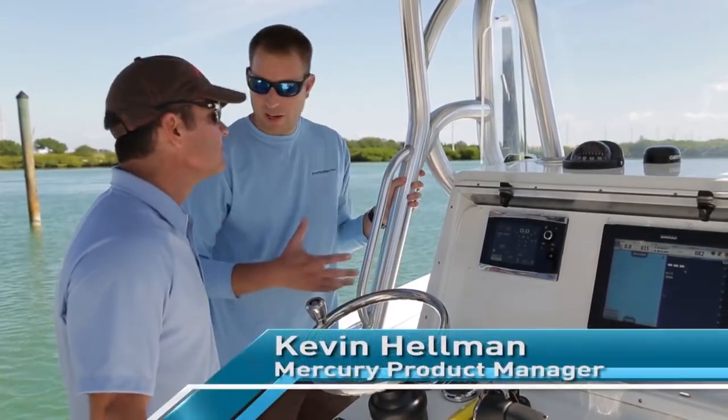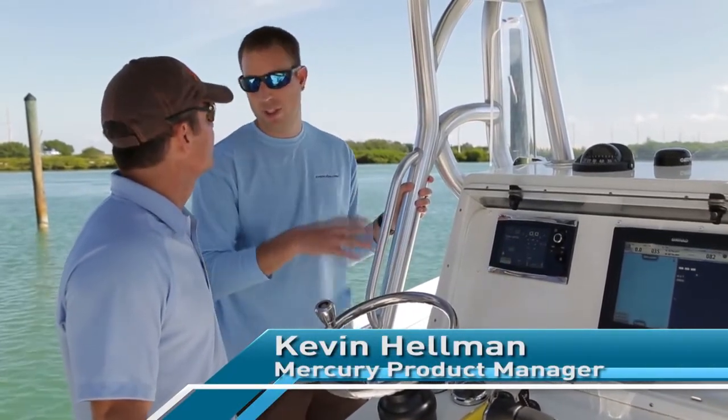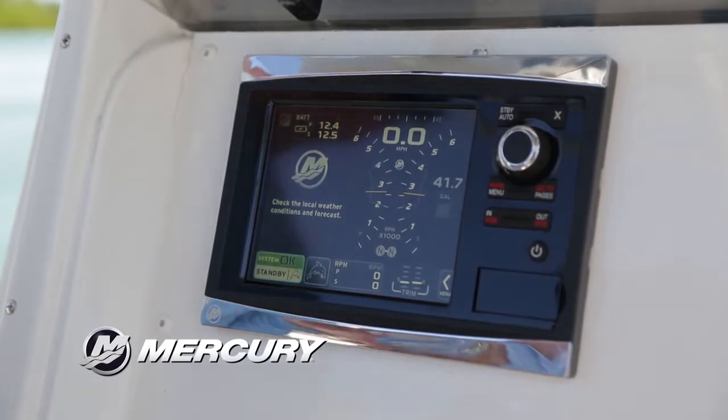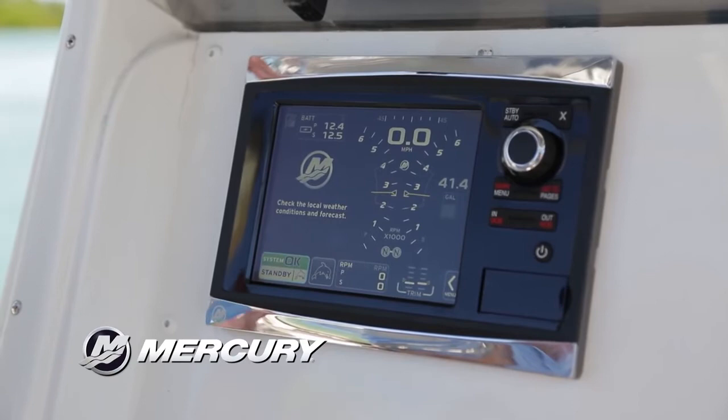This is the newest gauge that we have for our SmartCraft network. It's really going to give you all the information about your boat and your engine. It has it all as far as what SmartCraft can offer — basically a full suite of everything that we monitor on your boat and on your engines.